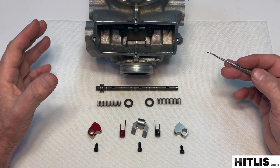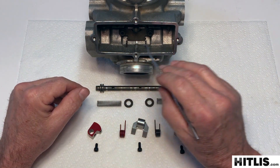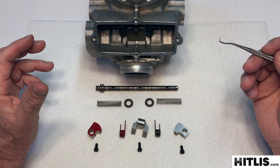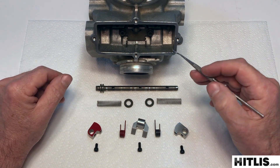So if you're doing a fresh top end, the bike's apart, everything's cleaned up, power valves are working well, and you're getting ready to put the bike together, this is how you'll do it.